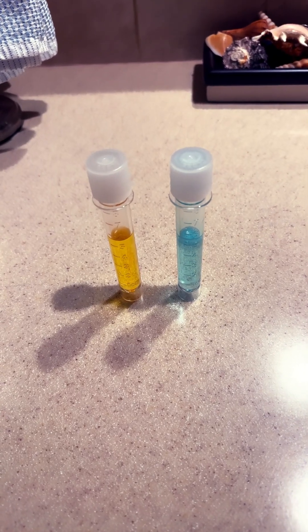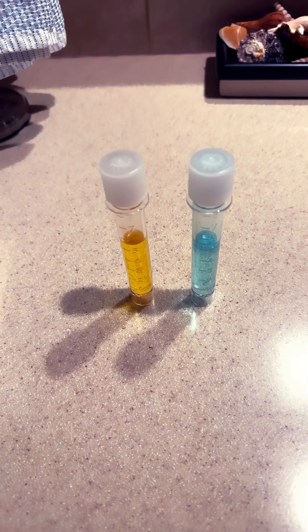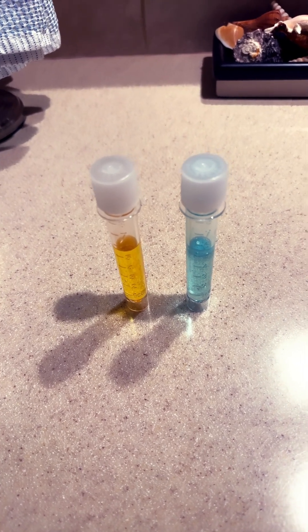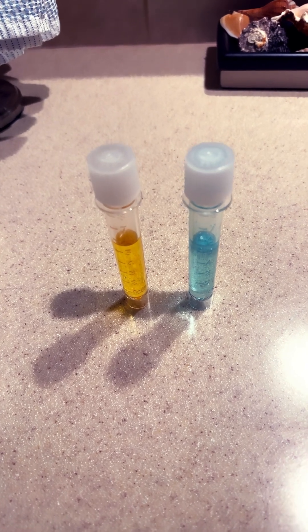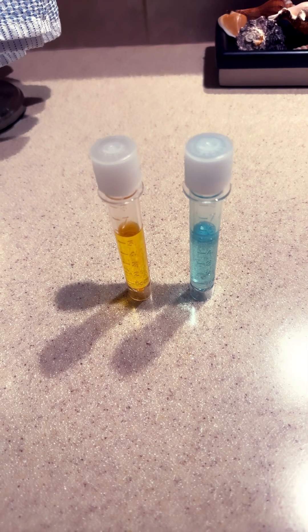If anyone is looking for what an API kit will give you in a perfect ammonia and nitrite reading, this is what it should look like. I don't use the original glass bottles that came with these.